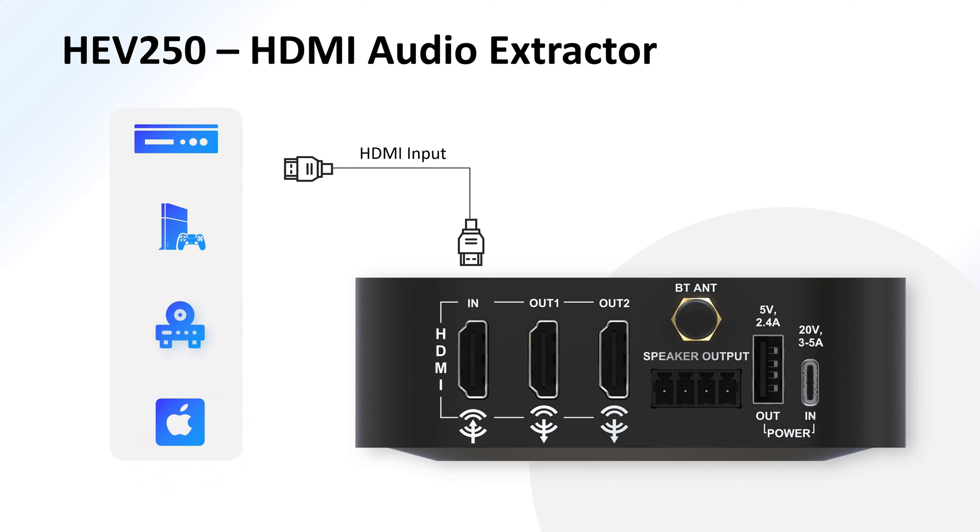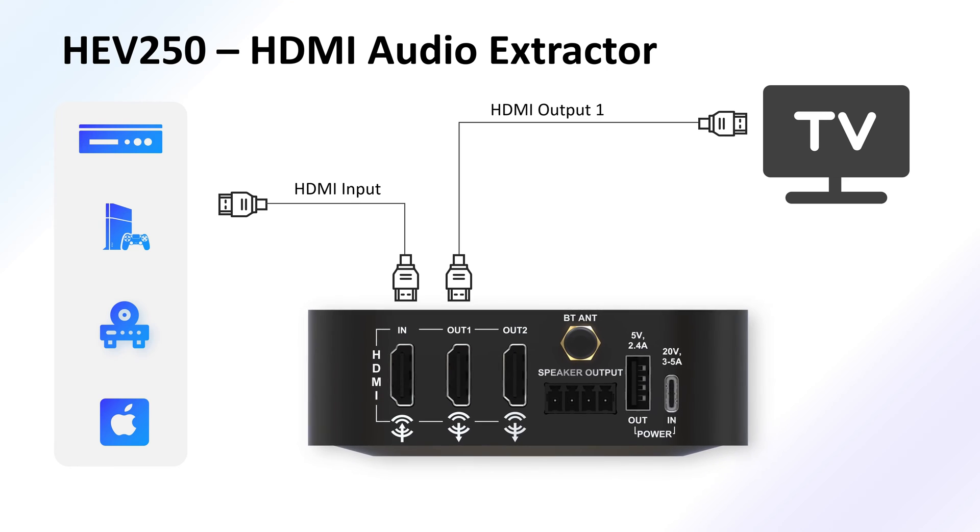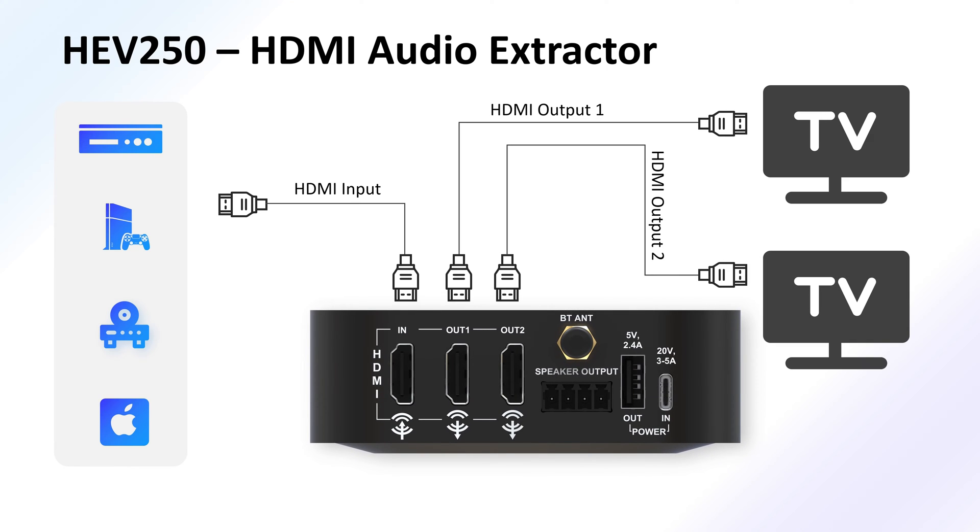The HEV250 serves as a powerful HDMI audio extractor. With its HDMI input socket, you can connect it to your set-top box, game console, or Blu-ray player, and then use the HDMI output sockets to transfer video to your TV or monitor. The HEV250 comes with two HDMI output sockets, making it a great splitter for multiple displays or TV support. It can also be used for HDMI or DVI signal splitting or repeating.